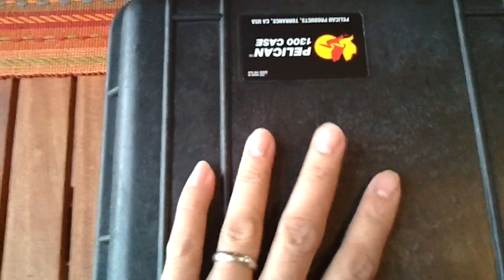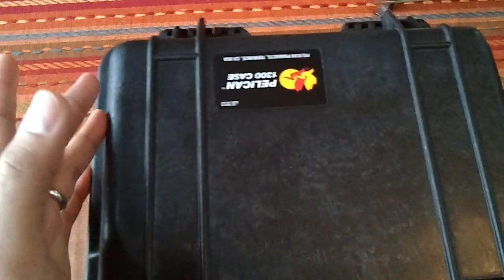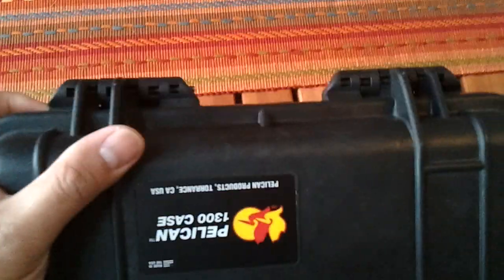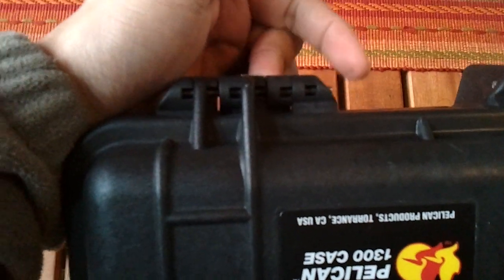So far, my first impression is this case is pretty sturdy. The good thing about this is it's TSA approved — that means it's airline approved. You could travel on an airline, of course you gotta check it in. The latches are heavy duty latches.